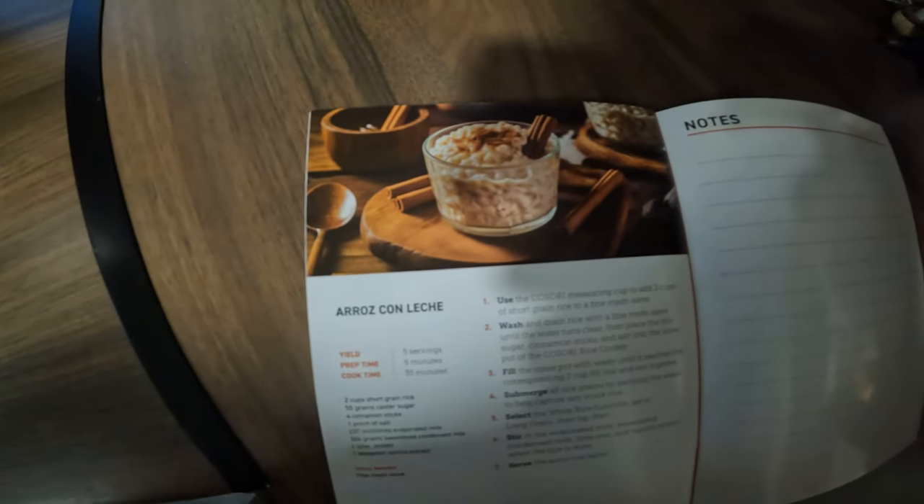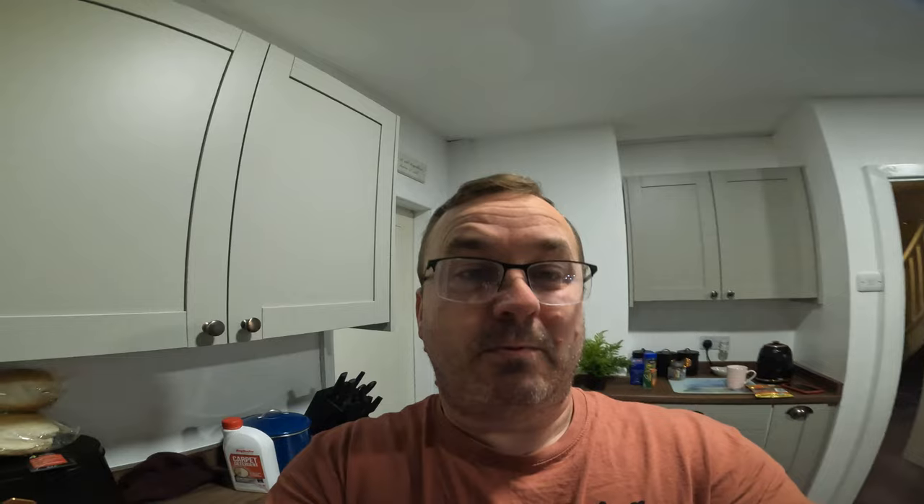I am not even going to try and pronounce this word because I will totally butcher it. Today we are making that and it should look like that — we'll see, mine will probably be totally different. I think it's classed as a Mexican rice pudding, not 100% sure on that.